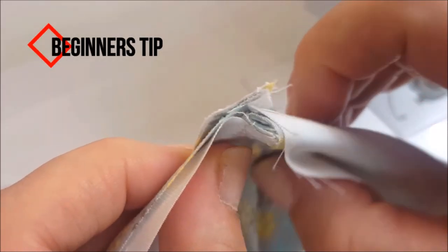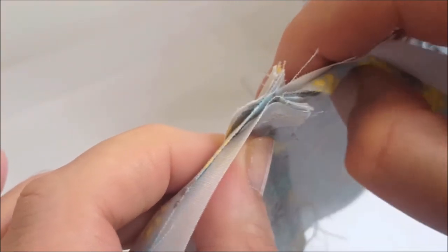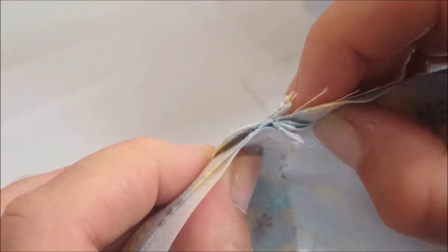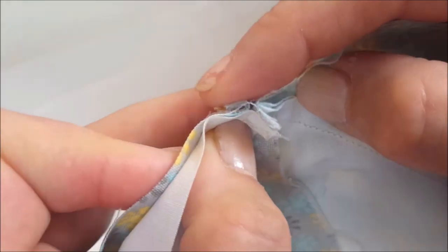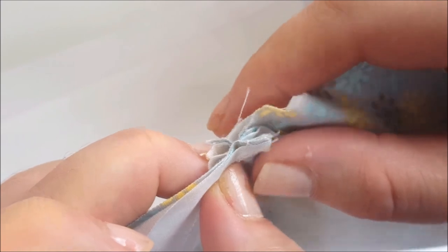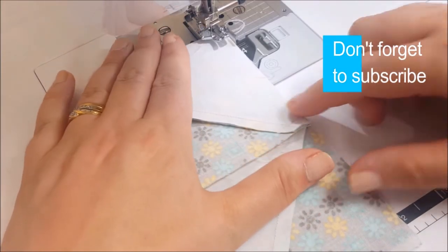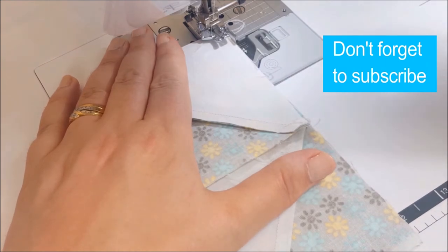Another tip here: see how these two seams are both folding onto the same section, creating a lot of bulk in the middle. You want to press one of them onto one side and another onto the other side so it lies much flatter. Now I'm just going to go ahead and sew this quarter of an inch seam.